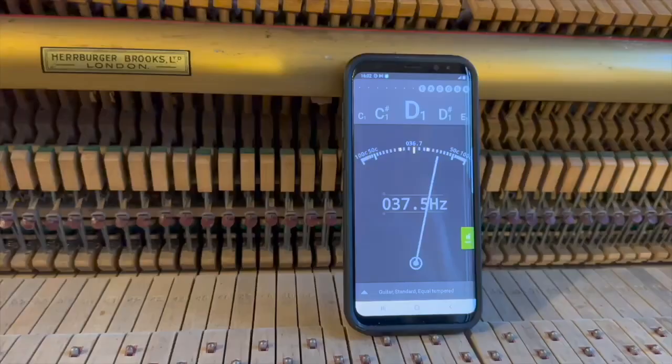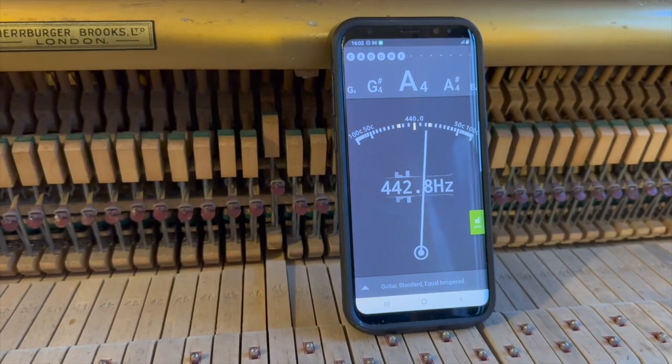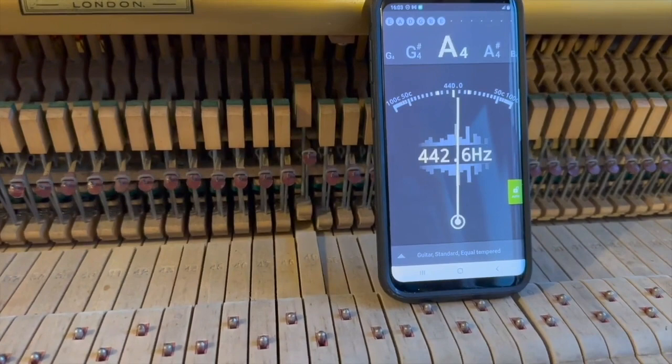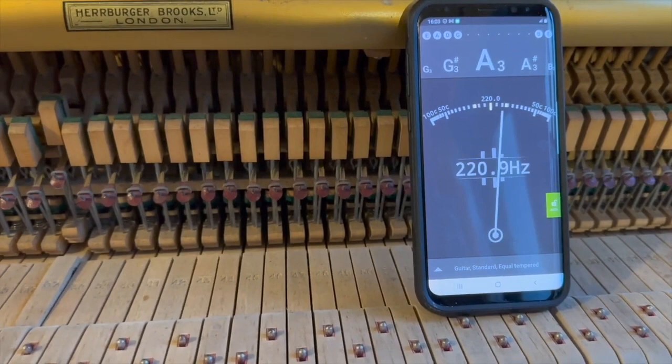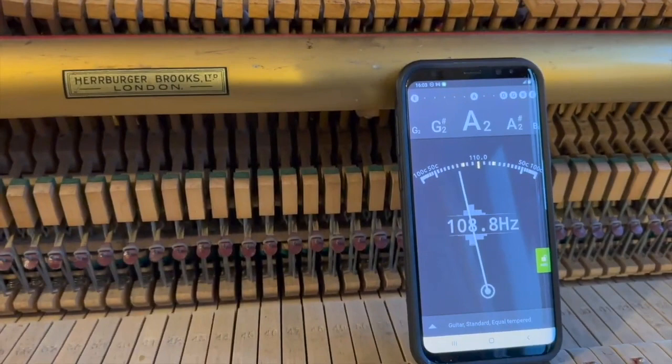Now you've probably noticed the piano is out of tune, but oddly enough it's actually slightly above concert pitch throughout the whole piano. It's been stored for 16 years and not been tuned since — that's not what you'd normally expect to find after storage. Normally it would have dropped in pitch. It's partly because it's a well-constructed piano and it's been kept in a good environment, but not to drop in pitch is unusual.